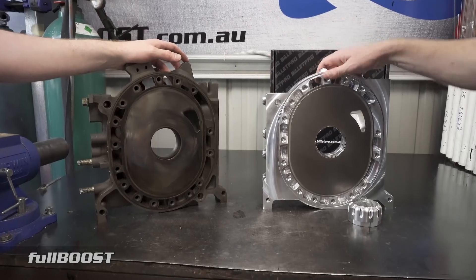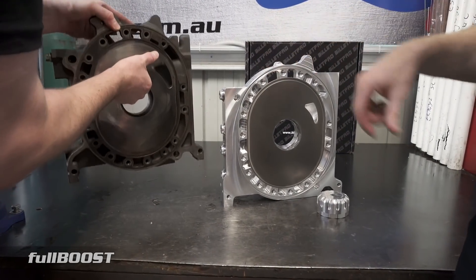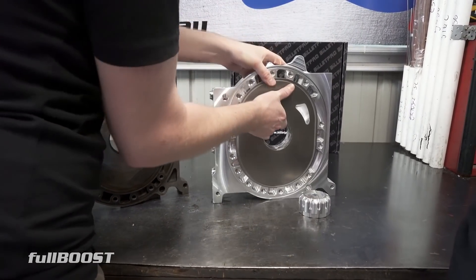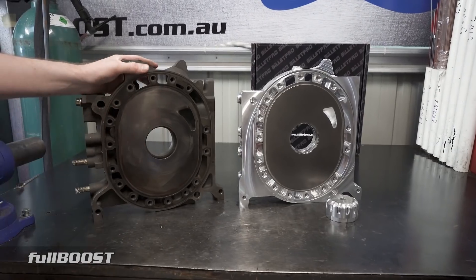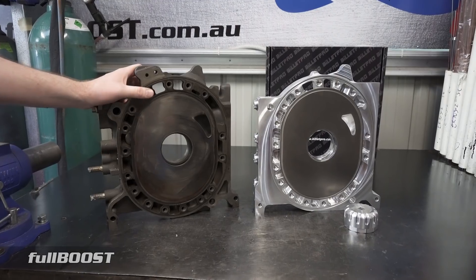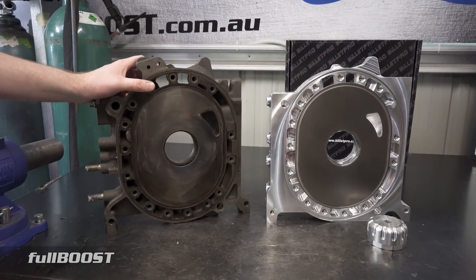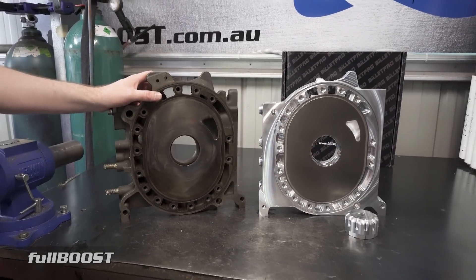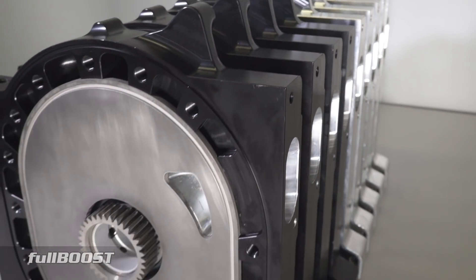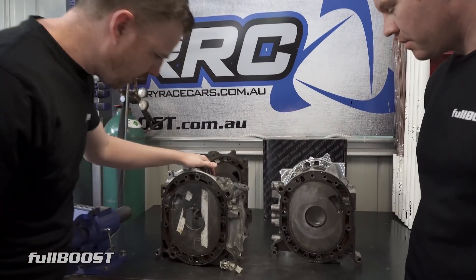We haven't weighed these plates, but this billet one is considerably lighter. That cast iron one is bloody heavy, and this is significantly lighter — I'd guess this weighs twice as much as the billet one. When you're racing and trying to make weight breaks, every little bit counts. In racing circles, if you can put weight where you want to meet a weight limit, it can mean quite a lot for your chassis setup.